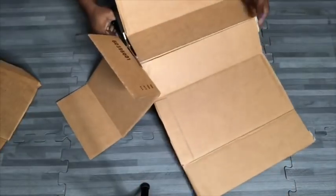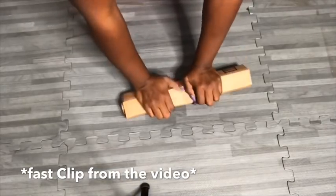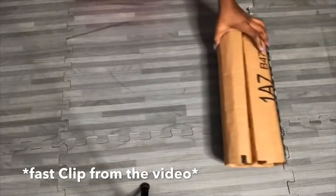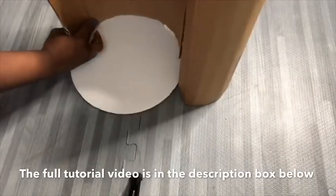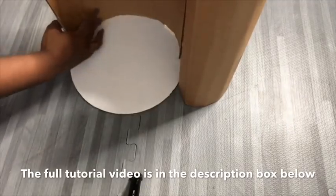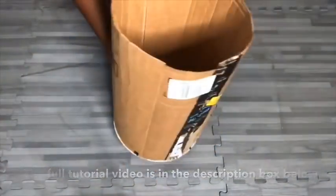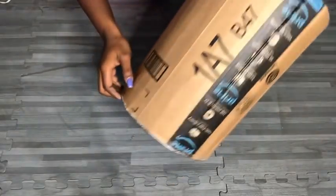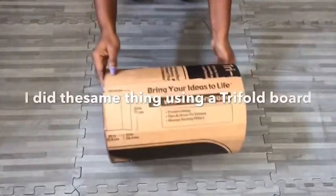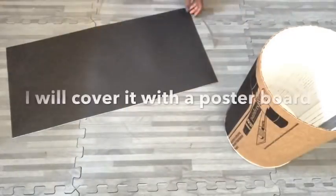For that video, I used a regular box to make the shape. And then I did the same thing for this other DIY I'm about to show you, but using a trifold board. I covered the whole thing with a poster board to make it smooth.